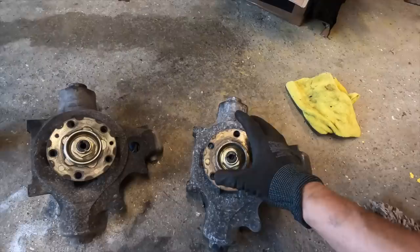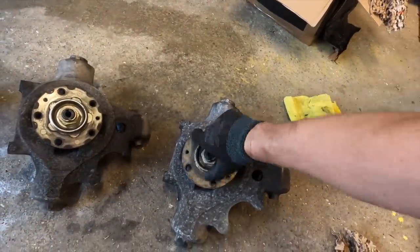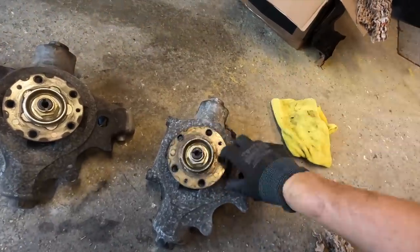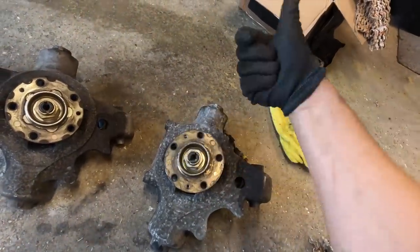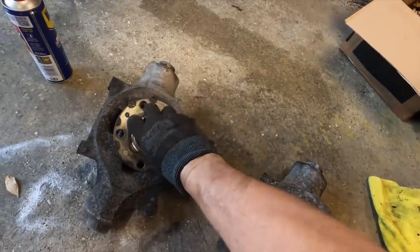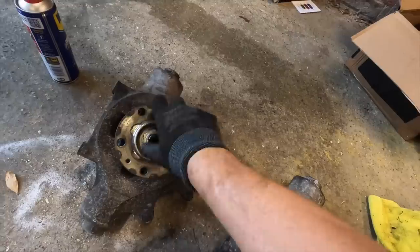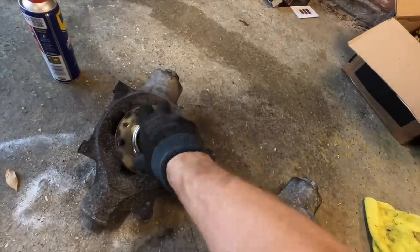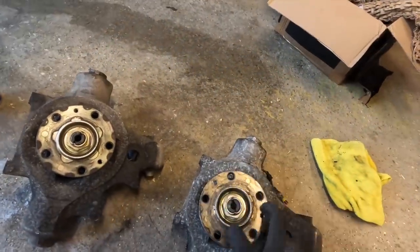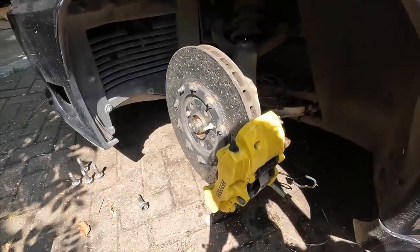We've already proved we had a problem with the caliper — we've got two of the six pistons working on this side, and we've got to do the other side yet. But we've also got the new hub and the old hub here. Check this out — this is me trying to spin it: very very tight, it doesn't move, doesn't spin. This is the new one — bearing in mind it's probably sat around for a little while — look how much more movement I've got on that compared to the old one.